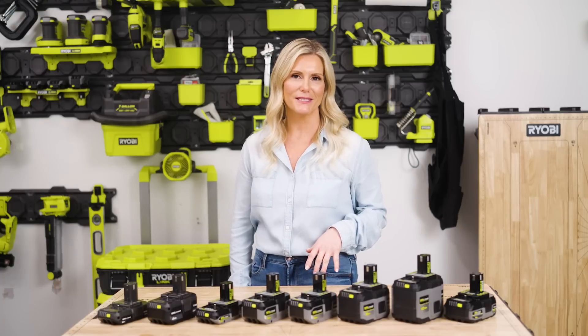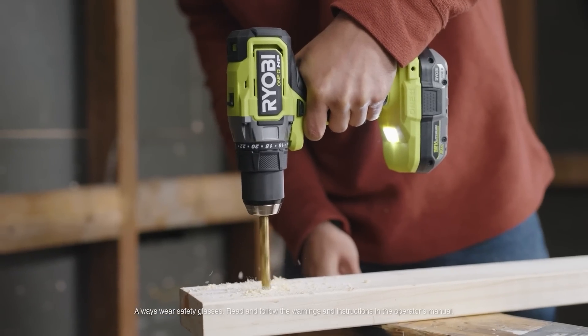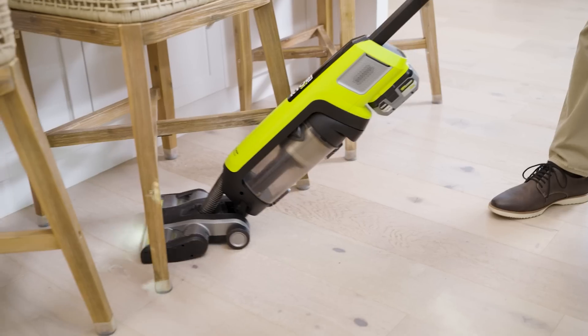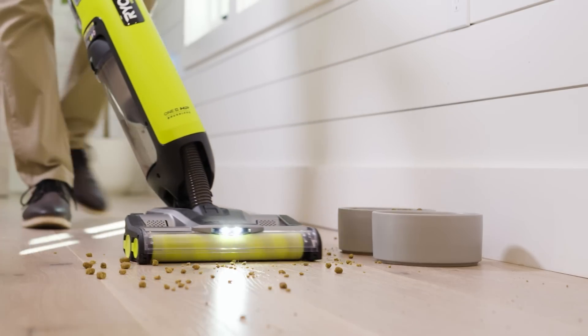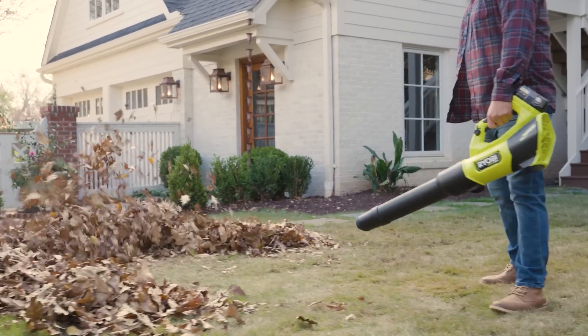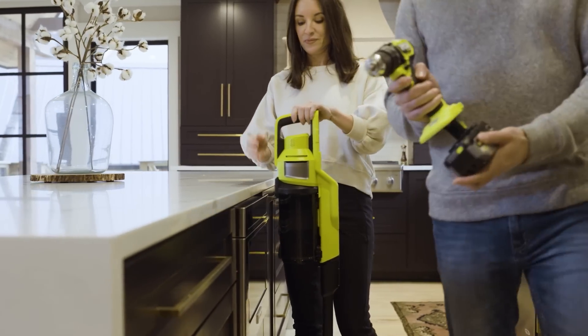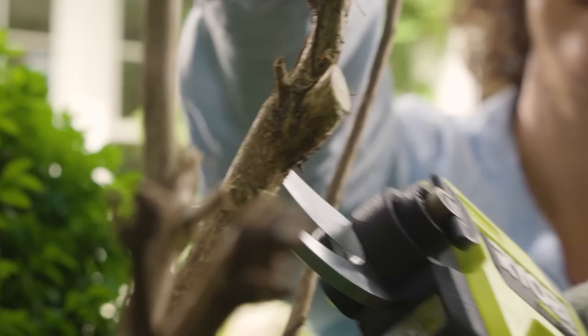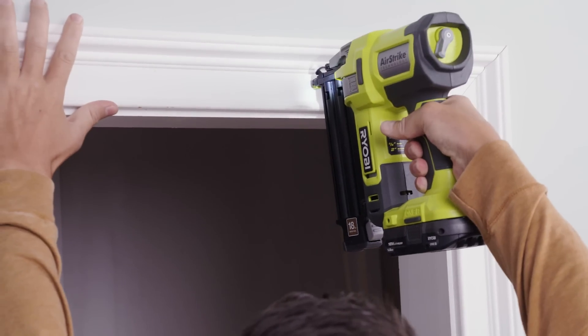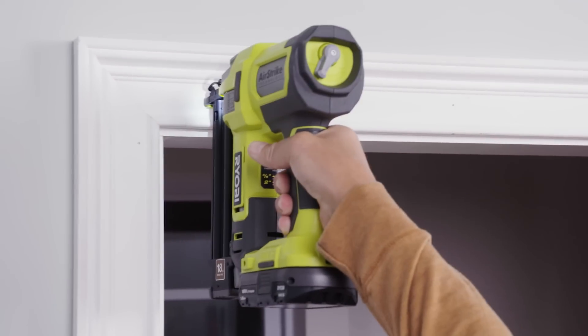Starting with cordless convenience — these batteries make it possible to cut the cord, meaning gone are the days of finding an outlet to power your drill, being attached to an extension cord when vacuuming around your house, and even replacing traditional gas-powered equipment like a lawnmower or leaf blower. Another unique benefit of this system is the compatibility and variety of tools all powered by the same 18-volt OnePass battery, with over 300 products across dozens of categories.